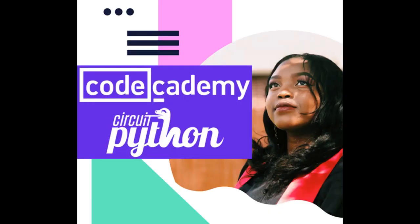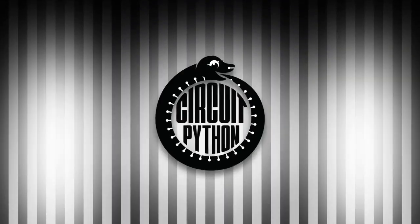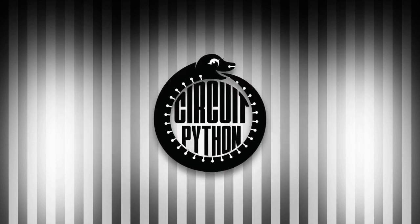And don't forget, we still have the CodeAcademy CircuitPython courses going on. That is the Python on Hardware news for this week. There's a lot.